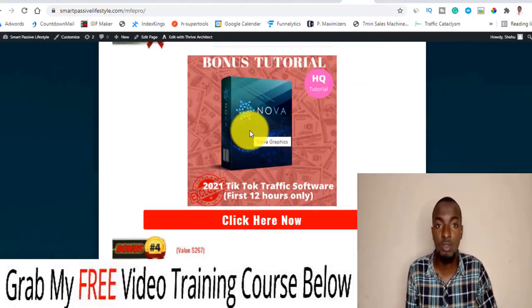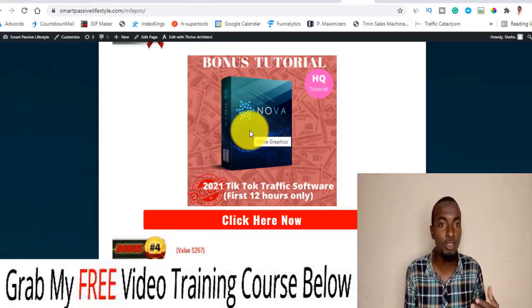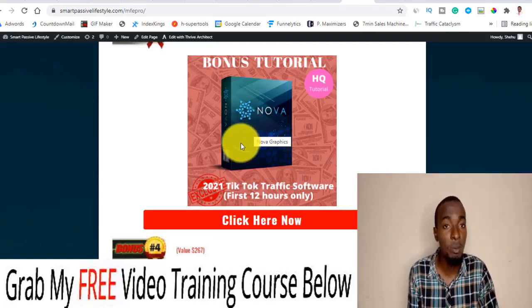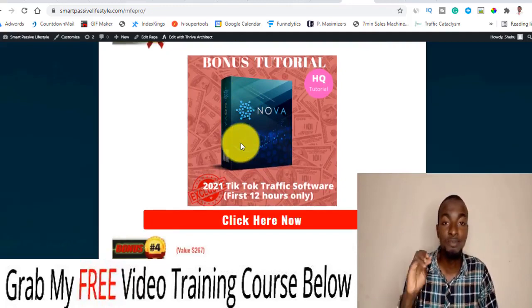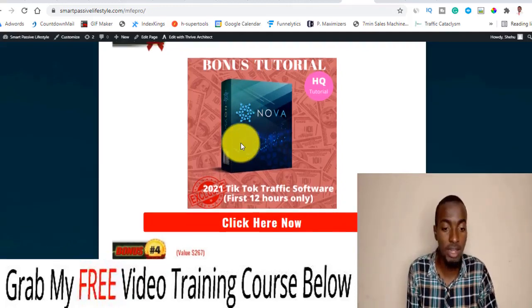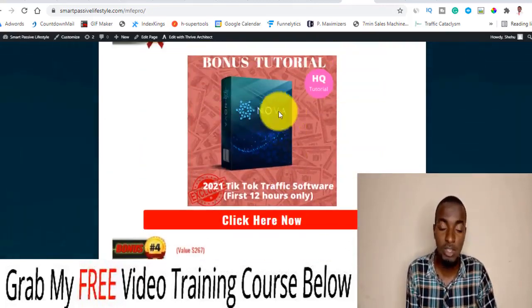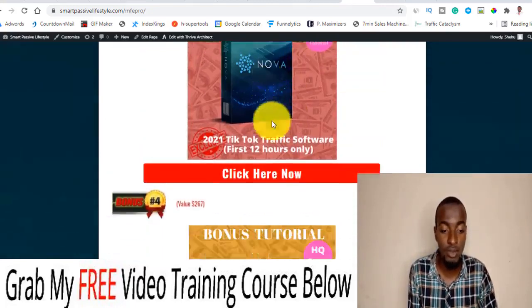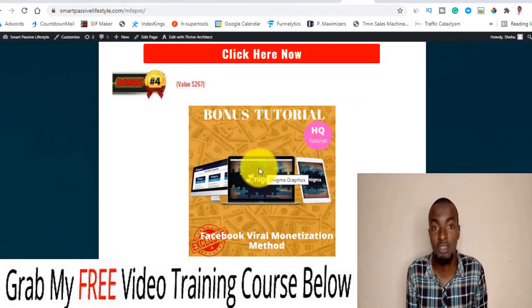Bonus number three: I'm going to be giving you a course called Nova, which takes advantage of TikTok traffic. As you may know, TikTok is one of the booming traffic sources right now and a lot of people are jumping onto it to drive massive traffic. Remember, this is only going to be available for the first 12 hours once Money For Everyone Pro goes live as of June 9, 2021, along with the Boomerang Body course. It also comes with software to help you do everything.